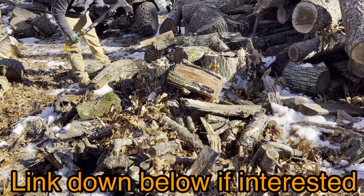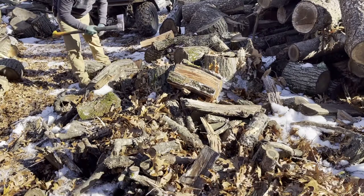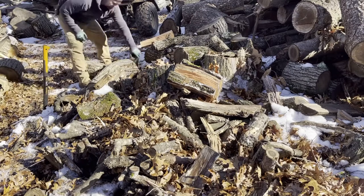Fiskars, guys — really nice axe. I'll leave the link down below. I have two of them. This is one of my favorite ones. Pretty cheap too, I think it was only like 45 bucks.